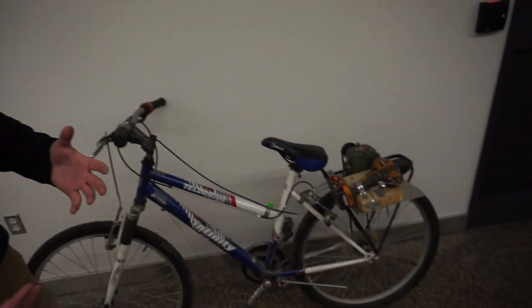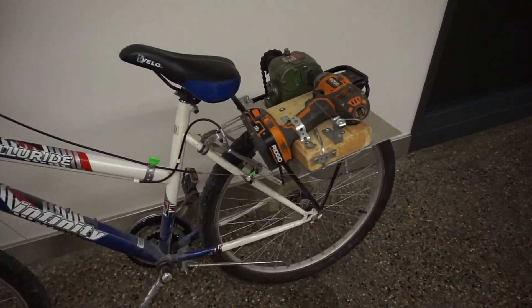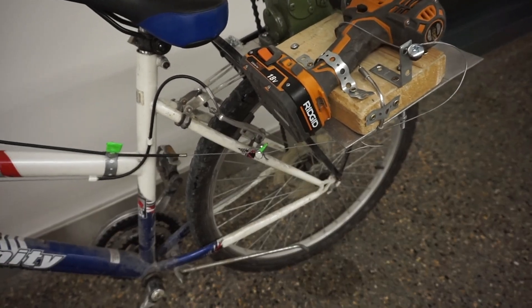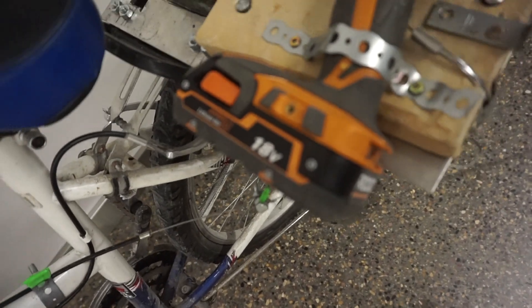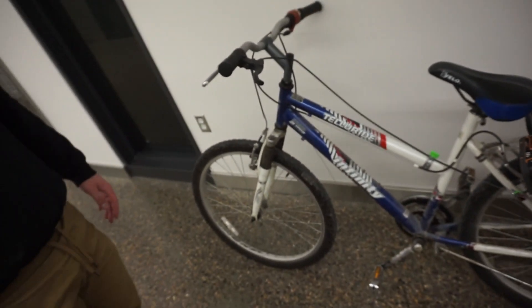We timed it — 13 laps, 0.36 of a mile, so about a 16 or 17 minute ride on one battery. Two batteries would obviously get you double the range. A straight-up electric drill battery motor would also make it a lot better.